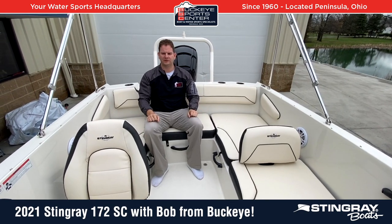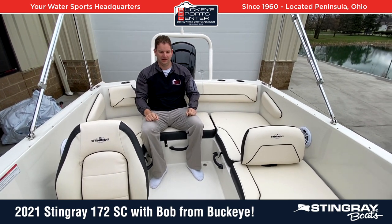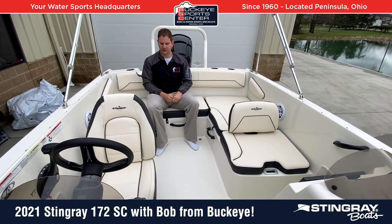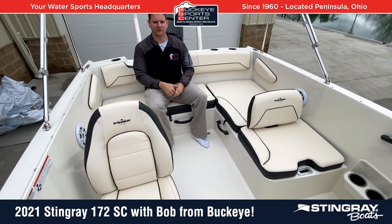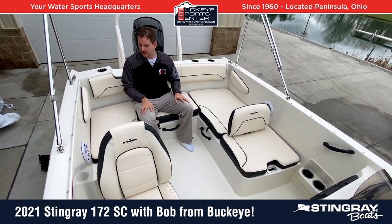Moving inside the 172SC, the first thing I notice sitting in this boat is just how big it feels. It truly feels like a 19-foot boat. You've got U-shaped wraparound seating in the cockpit area, plenty of width, plenty of height and freeboard inside the boat. Overall, just a big, big-feeling boat for this style.